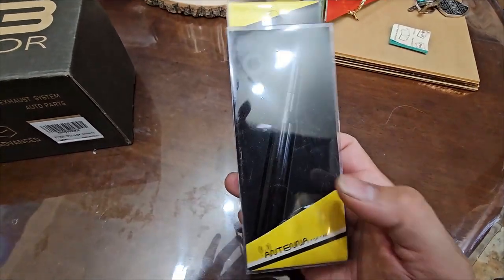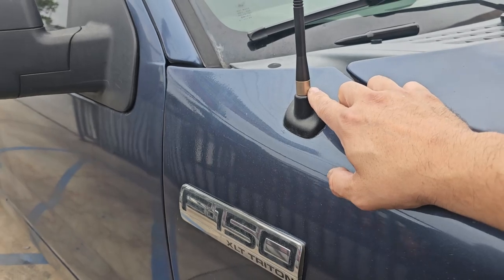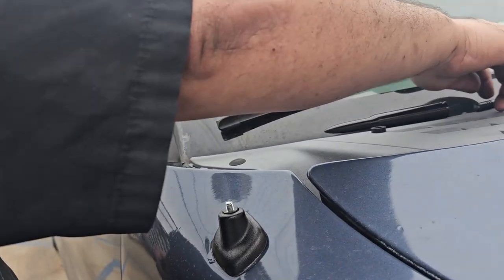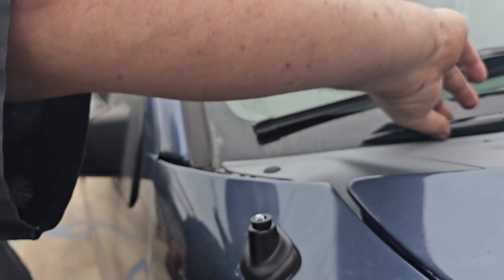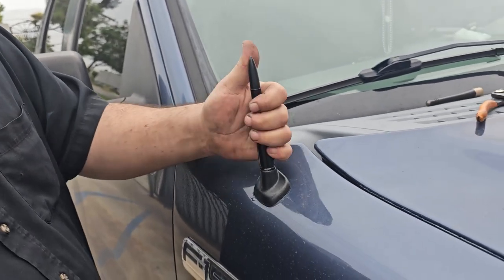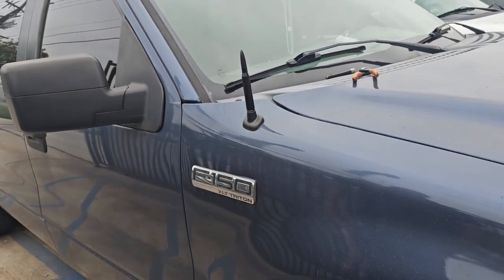So let's go ahead and put it together and see how it looks on the car. Here we have the old antenna — we're going to replace it with the new antenna. It's simple, just twist it. If you need tools you can use them, but make sure you get the right fittings for it. Put the rubber base on, and that's it — very simple and easy to install.